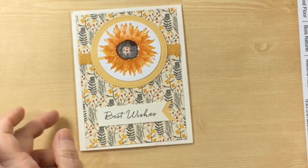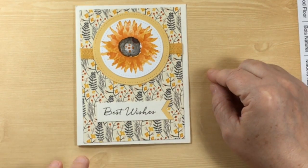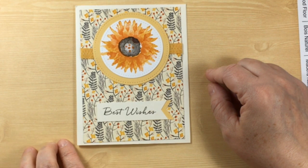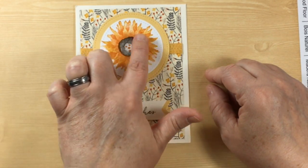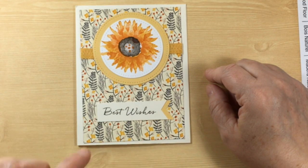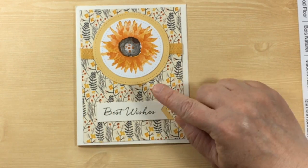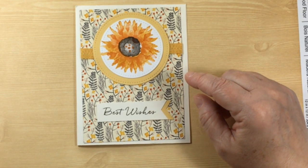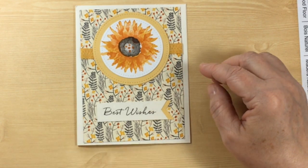Here's another full card and this one is just so sunshiny and happy. It says 'best wishes' but you could easily change out the greeting for a birthday card or any occasion. We have some touches of orange coming through on the sunflower that matches with the orange bits of the designer series paper and the yellow flowers. It's very well thought out — a pretty, pretty, pretty card.